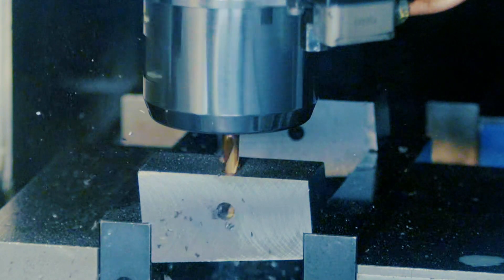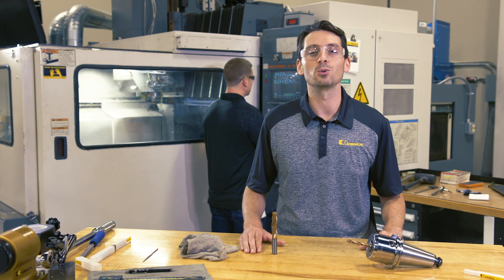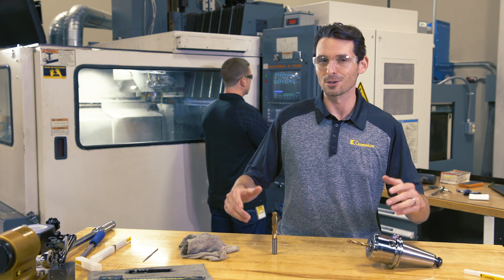Thanks for taking a look at the HPR drill today. Don't forget to like this video and subscribe to our channel so you don't miss more videos like this.